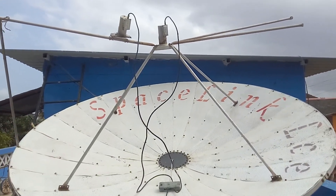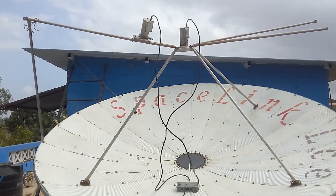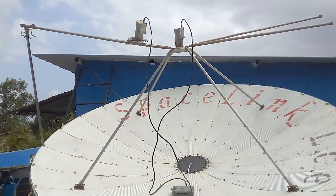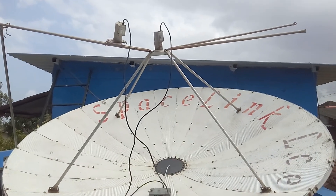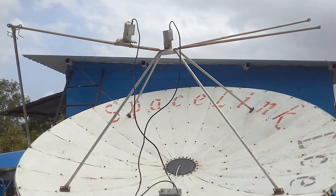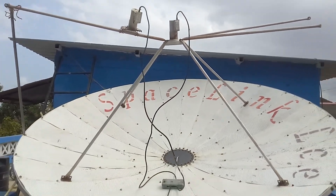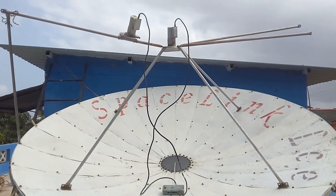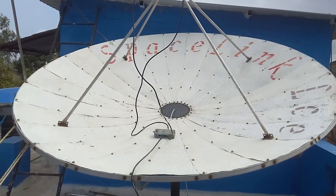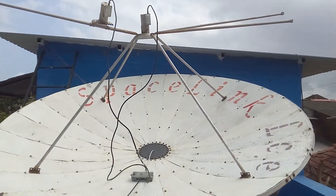Good morning. This is my C-Band 8P8 Space Link Satellite Reflector. The middle LNB is located on Intelsat 20, and the side LNB is on Intelsat 4A — and here is how it looks.